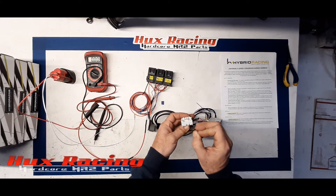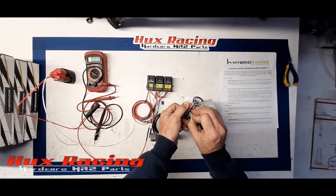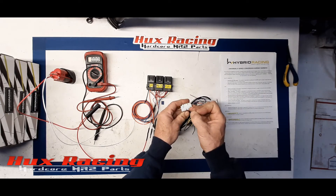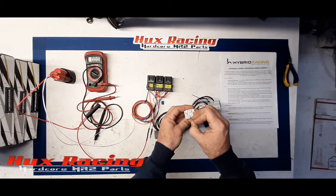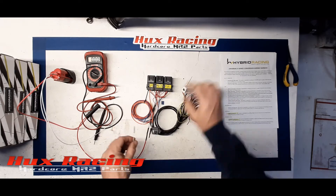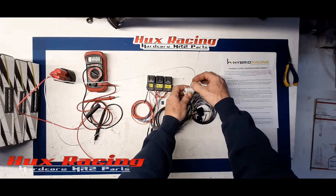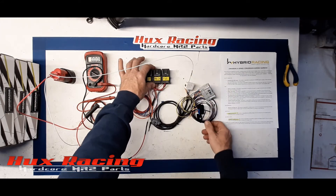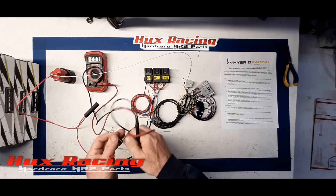Now all we need to do is apply ground to pin 7 on the E-connector. If 12 volts is applied to pin 9 through key-on, that commands the ECU to turn on, which will then latch the main relay — and that is done through pin 7. The ECU applies ground to pin 7 to turn on the main relay. You hear it click there — we hear the main relay click on.